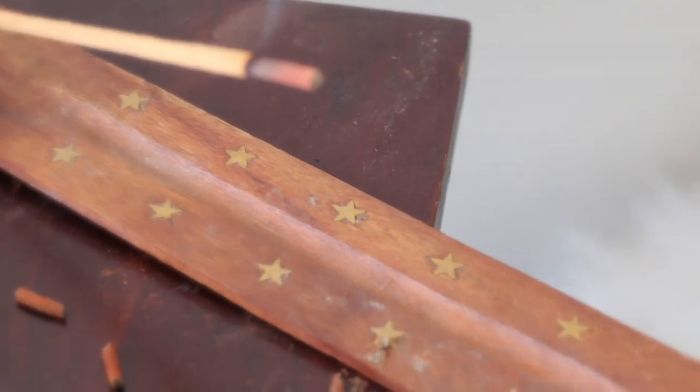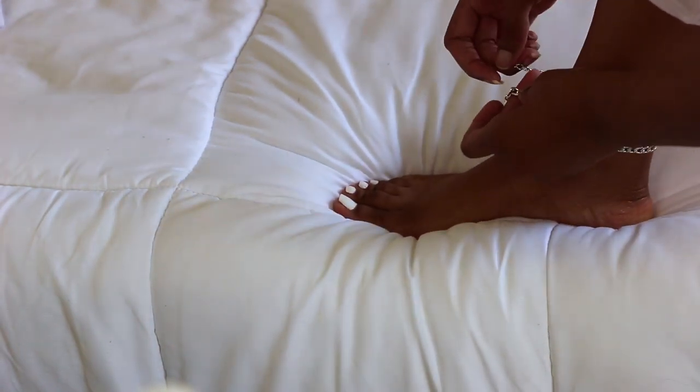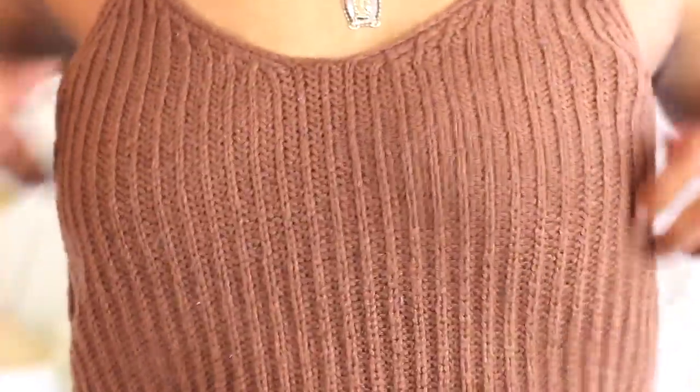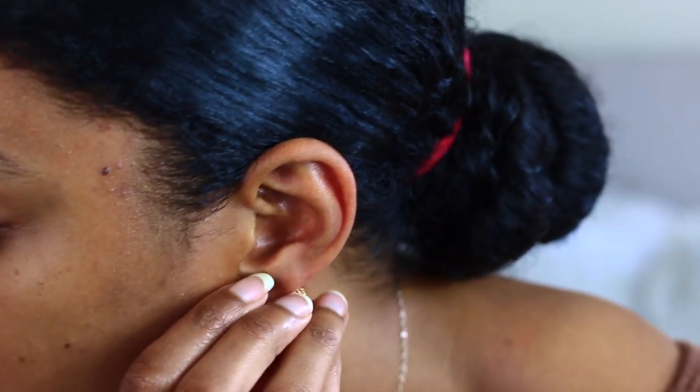Okay guys, so the completed hair look is done and now I'm just going to take you guys along to get ready for my lazy at-home date night that I'm doing for me and my boyfriend. I'm picking out some lounge clothes — I really don't get dressed up to go around the house. If you guys know some good places to get lounge wear that's super comfortable but still really cute, list it down below!